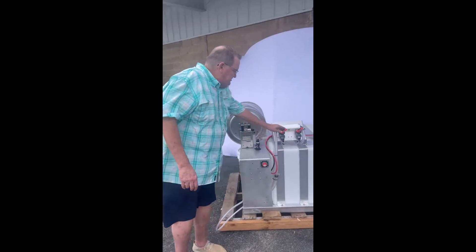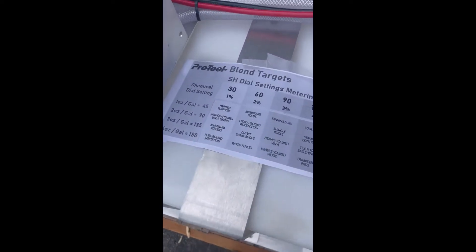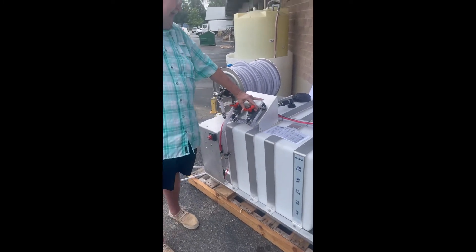We come over here and set our valves. We're doing one percent, so we set our sodium hypochlorite at 30. We're using a one-ounce to one-gallon surfactant ratio, so we're going to set that at 45.